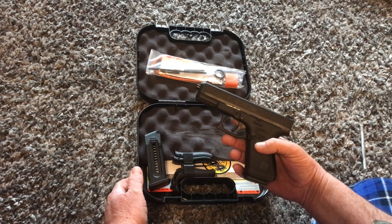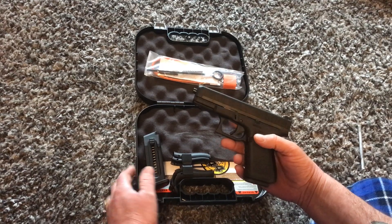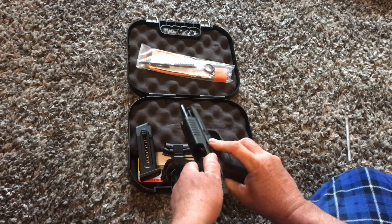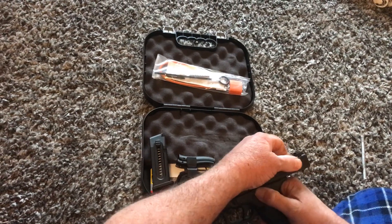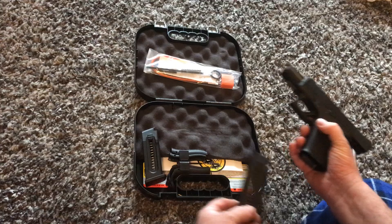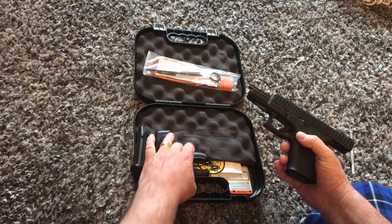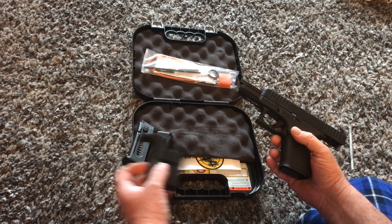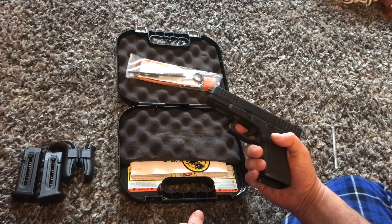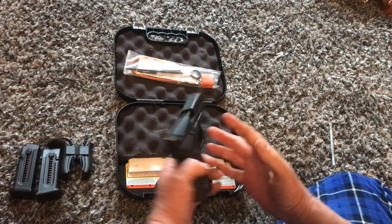Here's the G44. It's a fully polymer gun. Just check the chamber — it's clear. Comes with two magazines, ten rounds, and a few back straps. It's so light, I really like that.